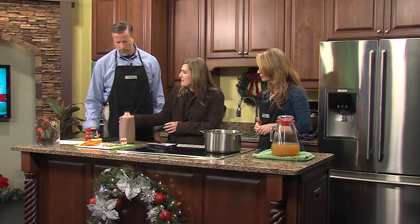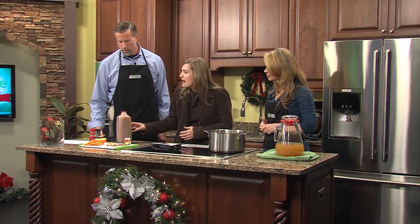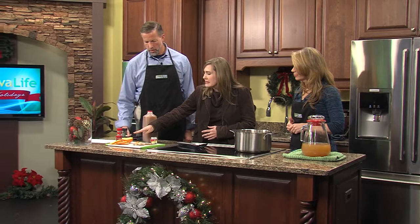She's going to show us how to make one of the classics: mulled cider. That's right — a traditional apple cider infused with spices, and it's also really easy to make. Let's get started. What do we need for this? We've got two quarts of apple cider from the grocery store and some orange slices.